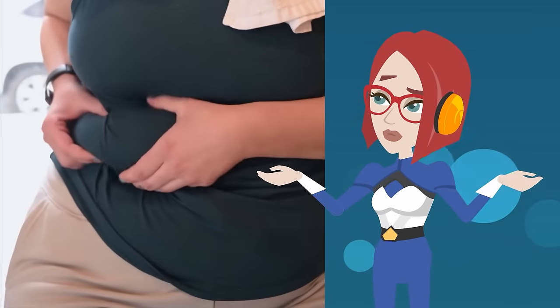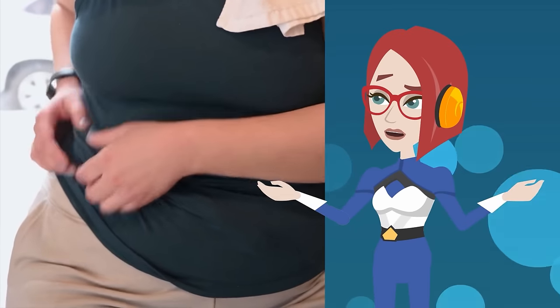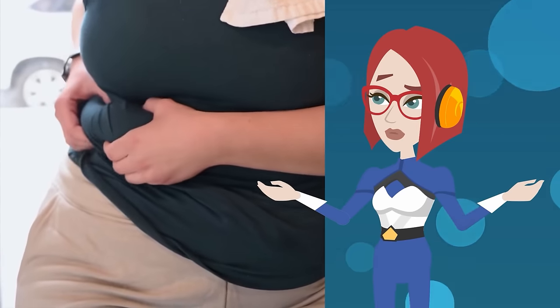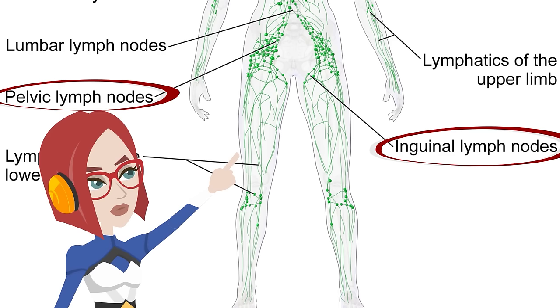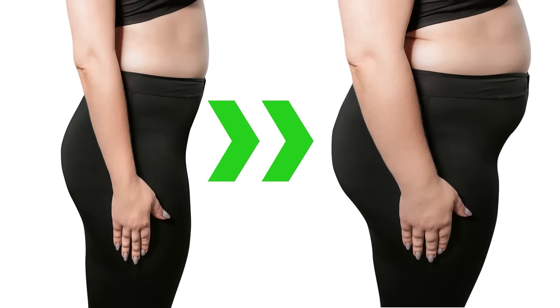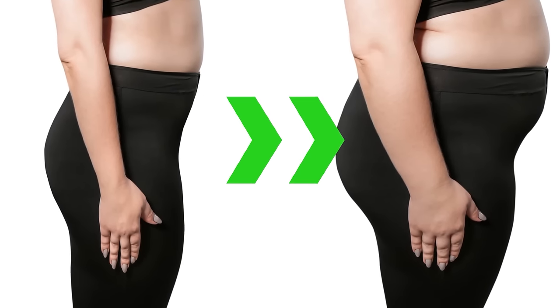As a result, hip joint mobility deteriorates, metabolism slows down, and fat and waste products accumulate. Tight muscles, in particular, put pressure on the lymphatic flow in the groin around the hip joint. Then the flow of waste products becomes stagnant. This will make your buttocks and thighs thicker.